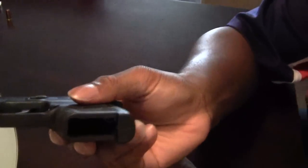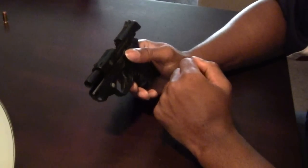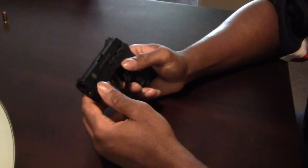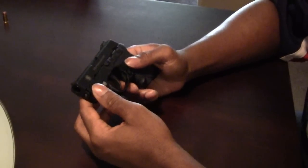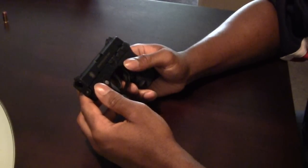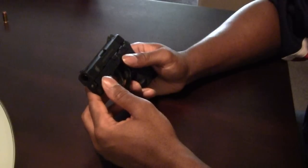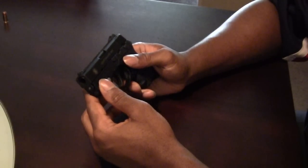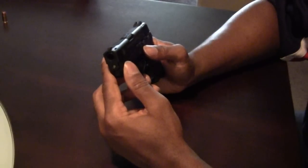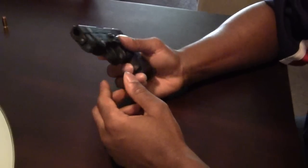First and foremost, you can see there's no magazine in there and there's nothing in the chamber. Those are very important when it comes to field stripping or cleaning your firearm. I do that so everyone, especially those who are new to firearms, knows you need to always safety check your firearm. When it comes to field stripping or cleaning, you have to make sure you're always having an unloaded weapon.